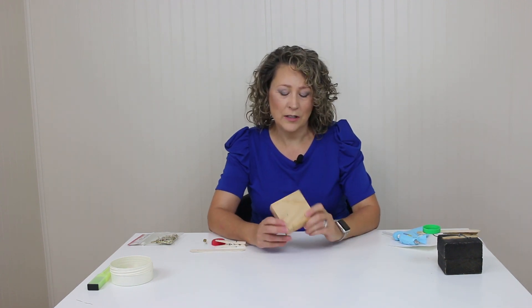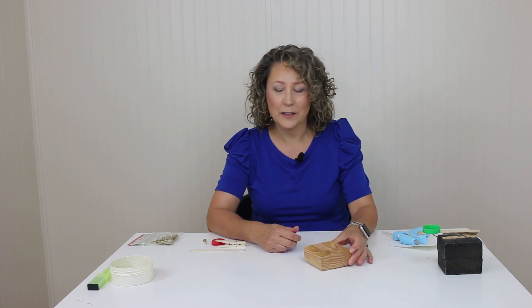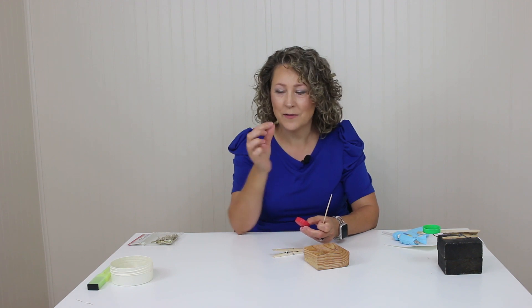You'll need a glue gun, a scrap block of wood — I just varnished this a few times just to keep it cleaner looking. You'll need a jumbo craft stick, a clothespin, a milk lid, and a brass fastener. This is a one-inch brass fastener.